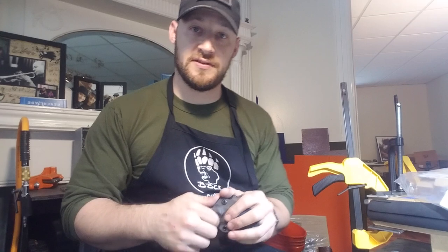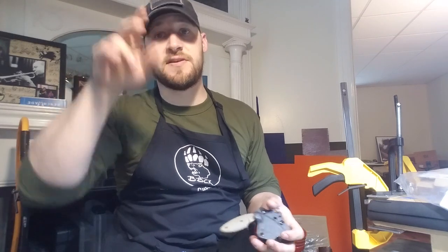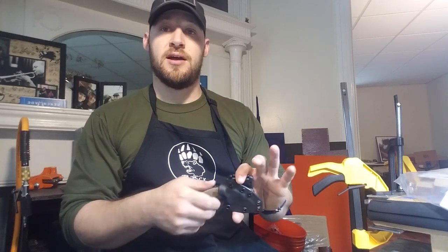Hey guys, Micah from Black Bear Custom Kydex. I'm in a real hurry so this is going to be a super quick video. I have a couple of EDC items — a couple of small knives, one fixed blade, one folder — going to Drew down in Baltimore, Maryland. Drew asked me if I could build him both of these.